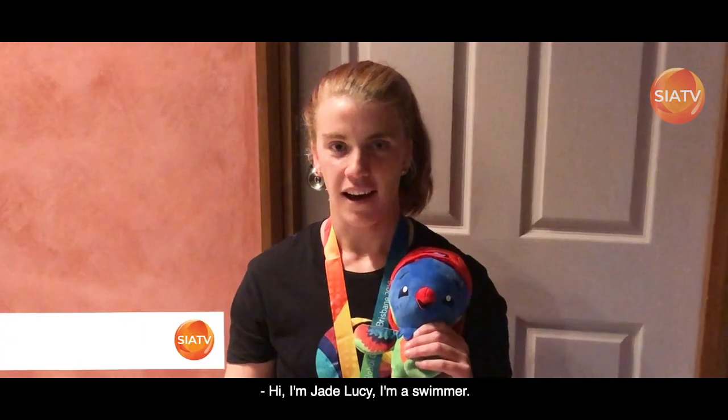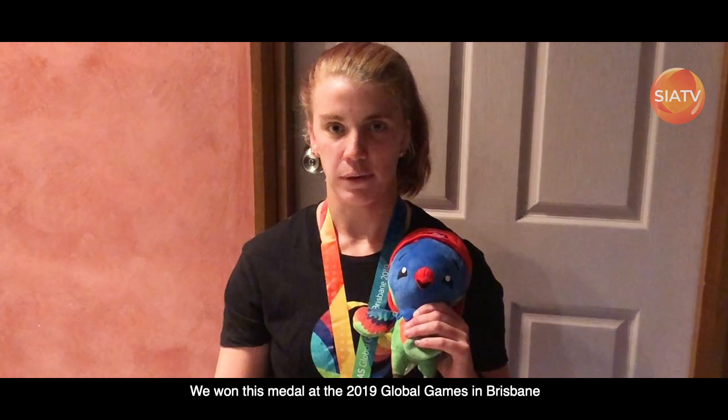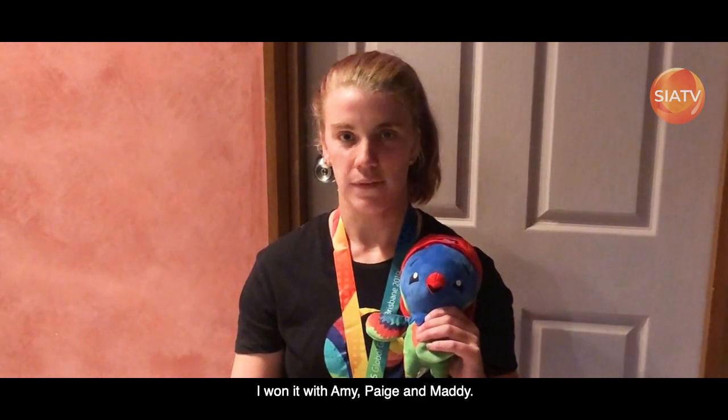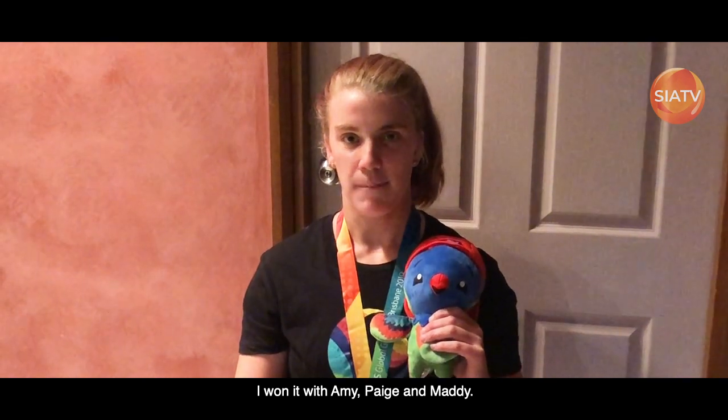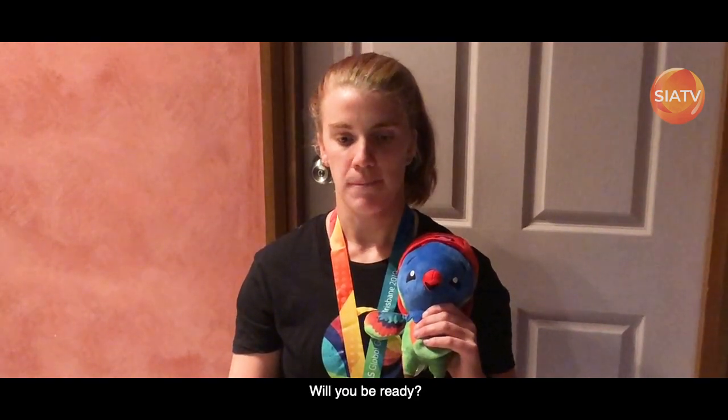Hi, I'm Jade Lucy, I'm a swimmer. We won this medal at the 2019 Global Games in Brisbane in the 200 freestyle relay — I won it with Amy, Paige and Maddie. I will remember this medal for a long time. Competition will be back — will you be ready?